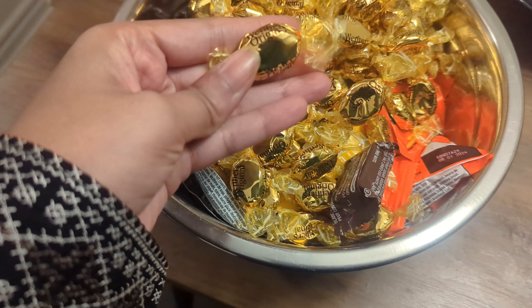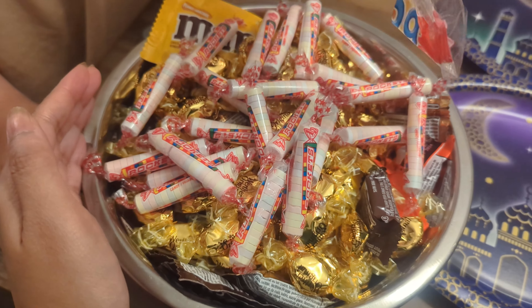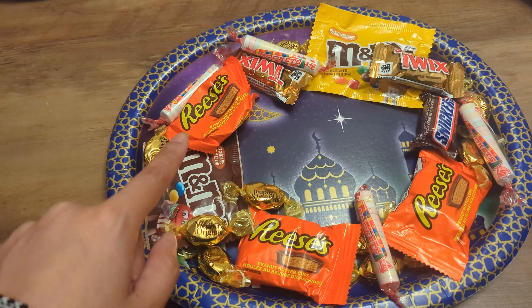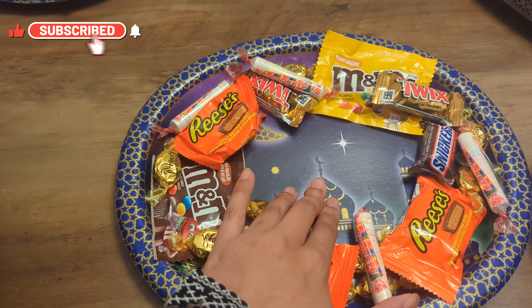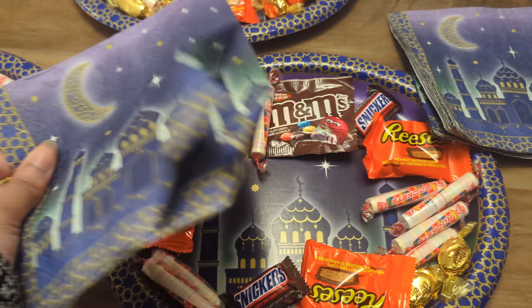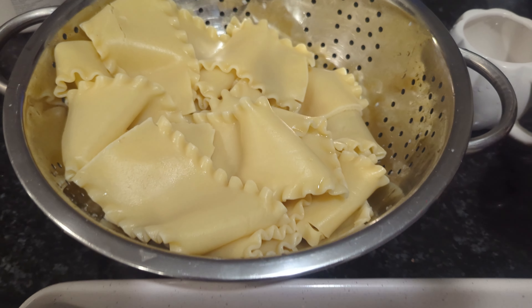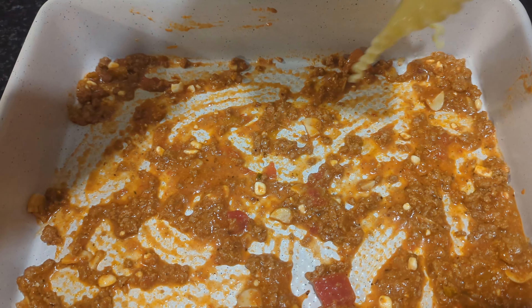For some reason we don't celebrate Eid ul Adha as big as we celebrate Eid ul Fitr. For Eid ul Fitr we do gifts, lots of decorations, and really nice big platters. This time I'm figuring everything out last minute — I picked up chocolates and candies at Walmart. I didn't have enough to fill the whole plate, so I asked my husband to pick up some Timbits on his way home.